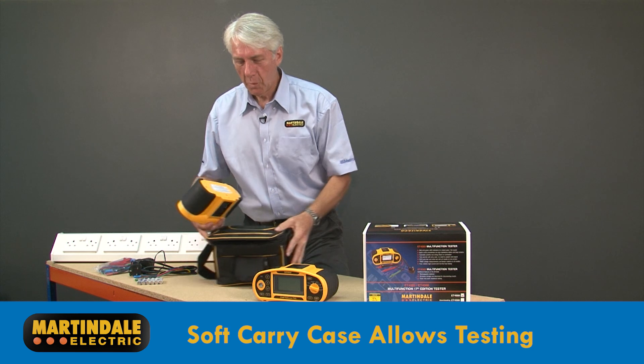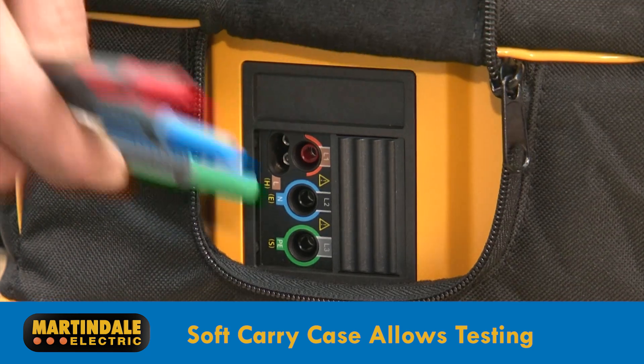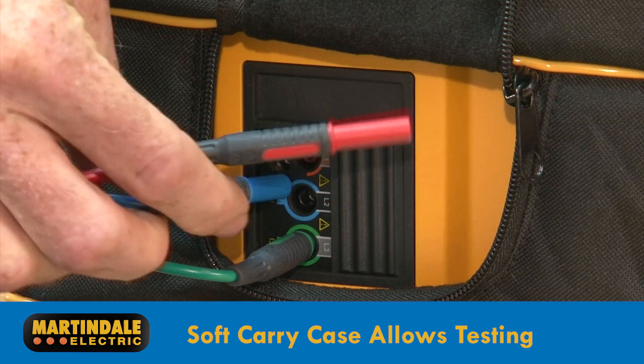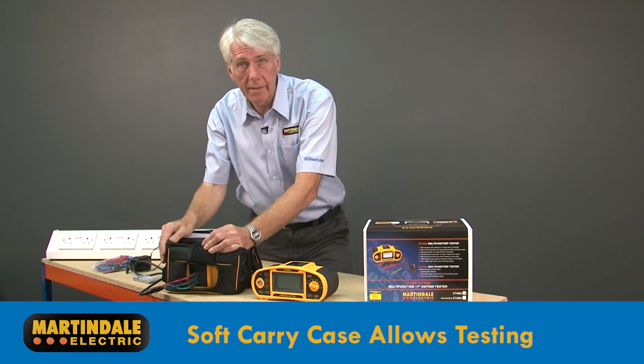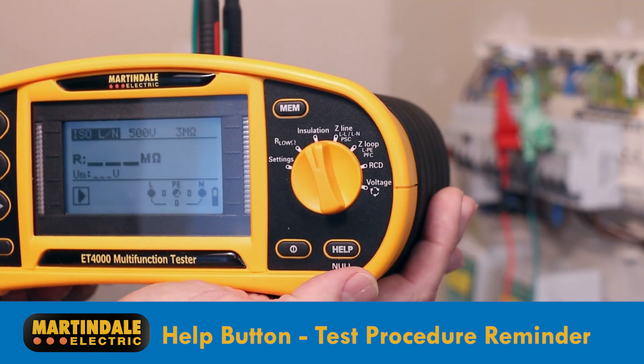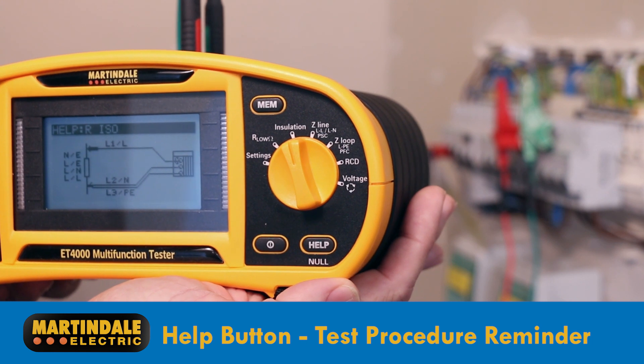The soft carry case, which helps to protect the instrument when being used on site, has been designed so that testing can be carried out without the need to remove the tester. A help button activates graphical help screens, serving as a useful test procedure reminder.